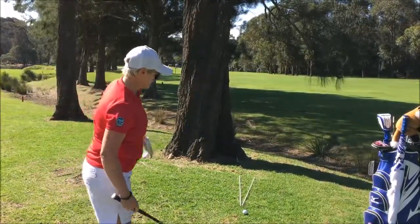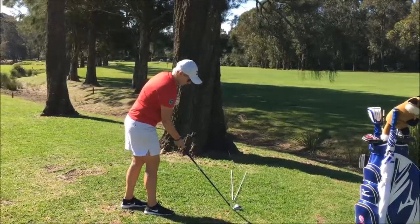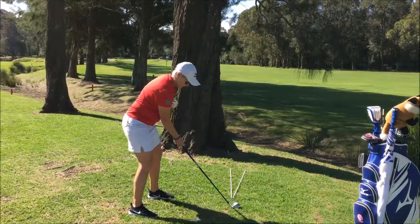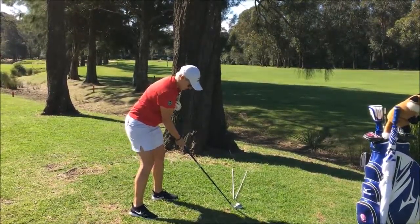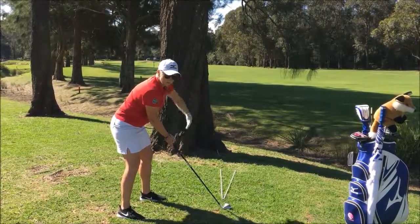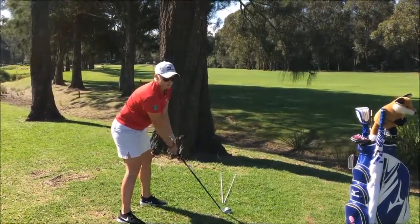So I'm going to set this clubface up. My clubface is squared to where I want the target to be, which is obviously down the fairway. I want the ball to start out towards the front, and my swing path is going to be swinging out towards the front — same angle as what that stick is at.